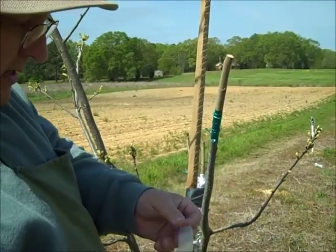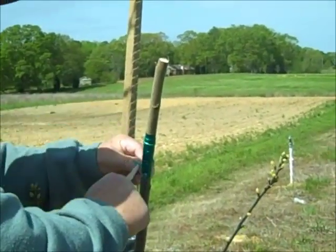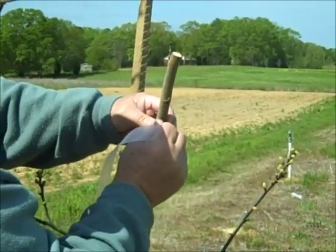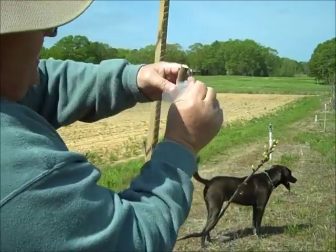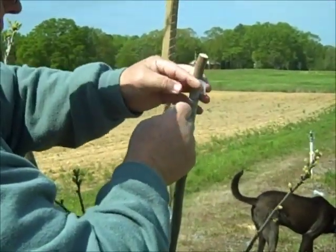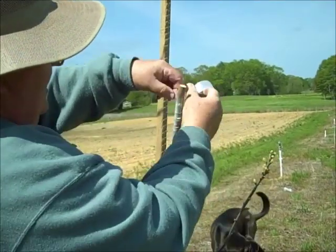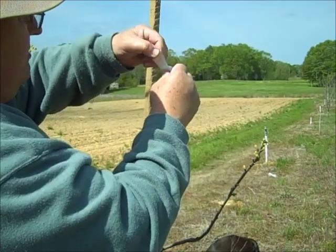Now take your parafilm, which is a plastic stretchy material, and we're going to wrap the whole thing in parafilm. Just pull and stretch it as you go up — this is self-sealing, it's real stretchy. Go ahead and cover the buds and the whole scion all the way up. If you break it, that's okay — just pull out another piece and finish it, use as much as you need.